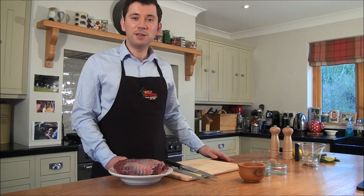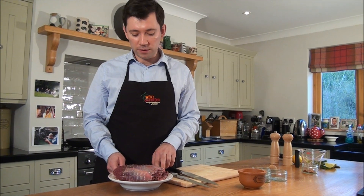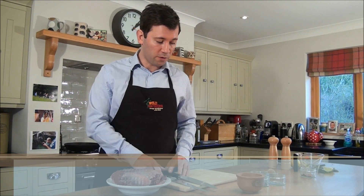Hello and welcome to Kezi Kitchen. Today I'm going to demonstrate how to cook reindeer roast. It's a very lean red meat game, very similar to venison and very similar technique of cooking.